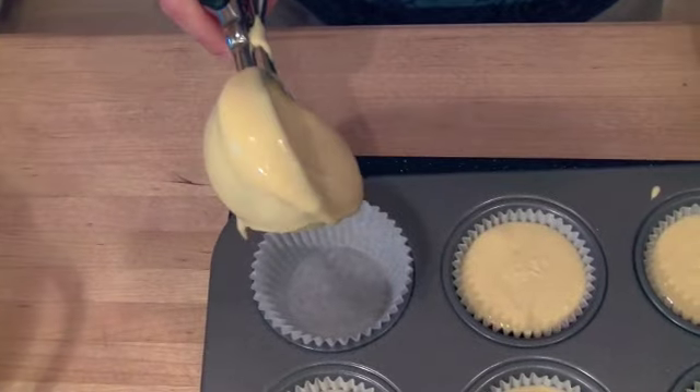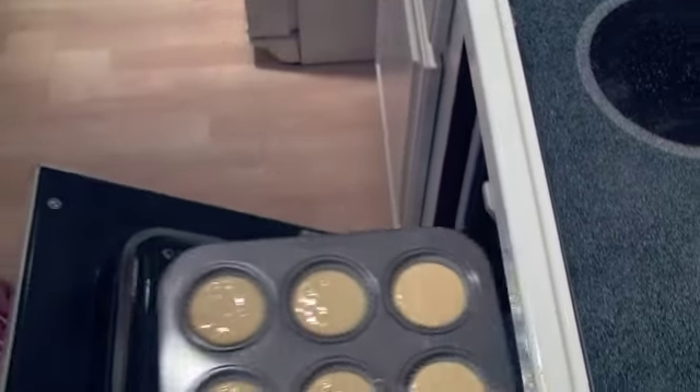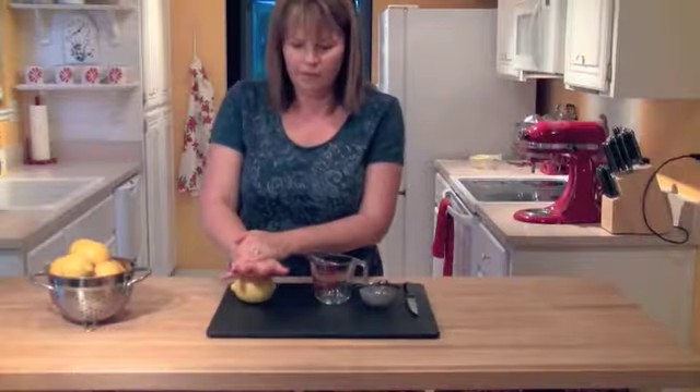Once I get one tray done, I'm going to put them in a 350 degree oven for about 22 minutes.